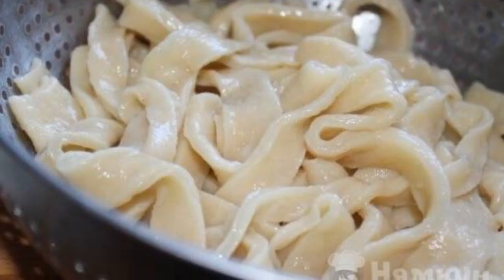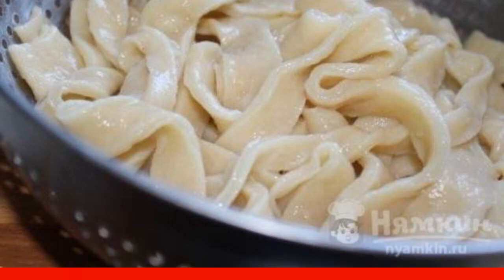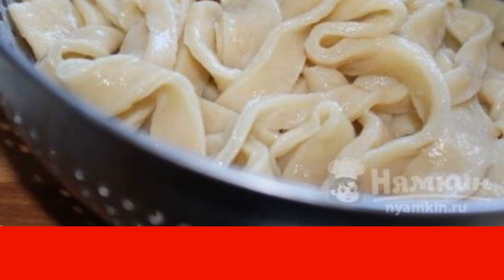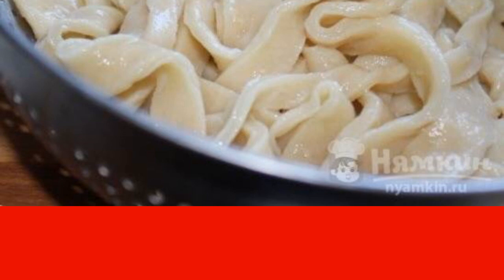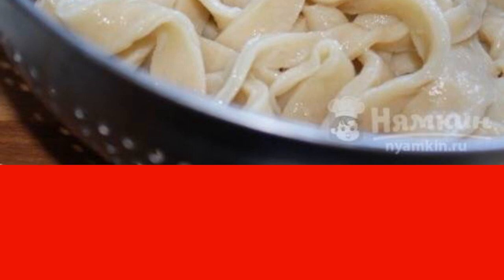Pour water into a saucepan and bring to a boil. Add a little salt and put the noodles. Cook for about 7 minutes until tender, then flip through a colander and rinse with cold water. Allow excess liquid to drain.